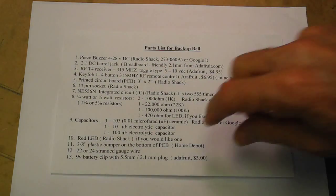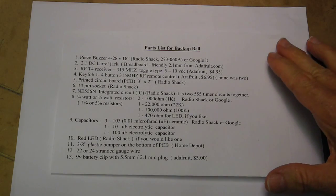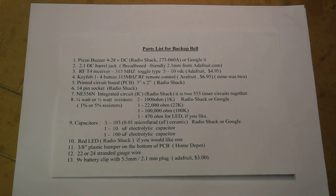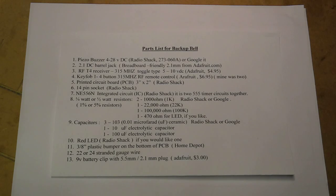Here's the parts list. You can put it on full screen if you can't see it. I'll leave it on the screen for a few moments. You can always stop the video and write it down. This is where I get most of the parts — I wrote most of the places you can find them. If you have any trouble, there's always eBay and Google. Anyhow, that's the parts list.